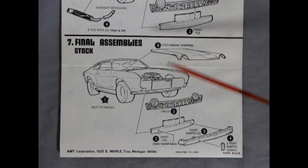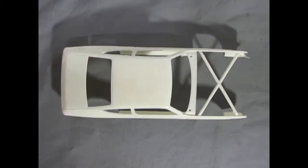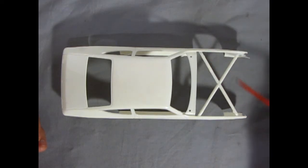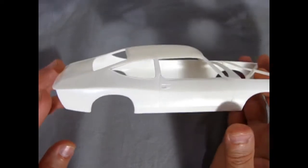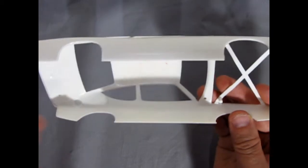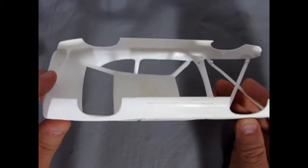Panel 7 shows our final assemblies for the stock version: the hood going in place, the grille, front pan, and bumper with the two bumper guards. And here we have our bright white Matador Sport Coupe — quite nice. There is cross-bracing on the fenders which needs to be removed; that was to keep the fenders in nice alignment during the molding process. As we turn it we can see our door handles in place as well as the side marker lights. Underneath there are some old marks, and three holes to drill in for the spoiler — that's for the Bobby Allison or Mark Donahue race car.